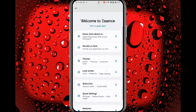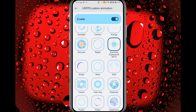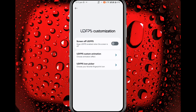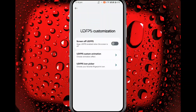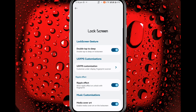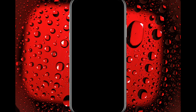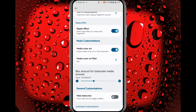In Lock Screen you will get UDFPS animation. I have enabled the Cyberpunk 2077 animation, and you get icon pickers for UDFPS for your fingerprint. Check out the fingerprint — this is the fingerprint icon. See the animation, it's fast and smooth. You also get screen-off UDFPS and it's working fine.